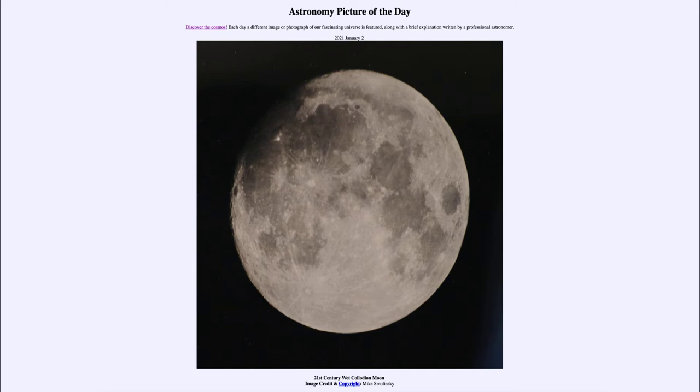Now when we say younger on the moon, of course, we do mean that they're still incredibly old by earthly standards. The Maria are three to three and a half billion years old, and the highlands are more like four to four and a half billion years old. So the entire surface of the moon is relatively unchanged over the last few billion years.